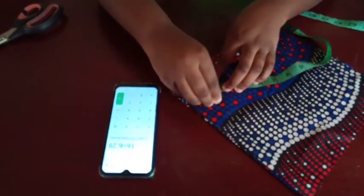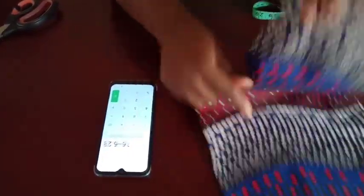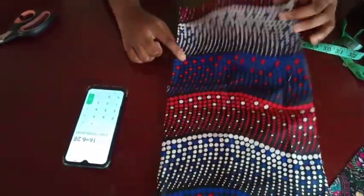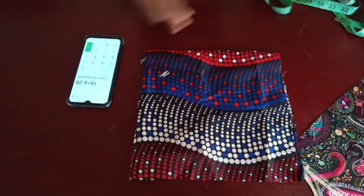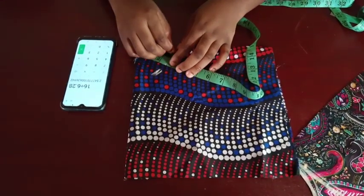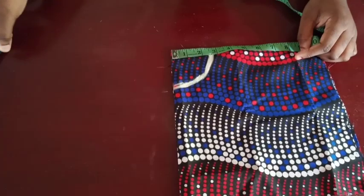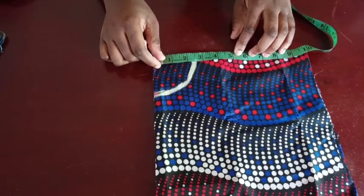Mark that all the way around. After folding the fabric — folded once, folded again, then folded this way — your measurement is going to come from this point. Put in that 2.6 all the way round. The next thing you're going to calculate is from your shoulder to the length you want this puffy sleeve to be.